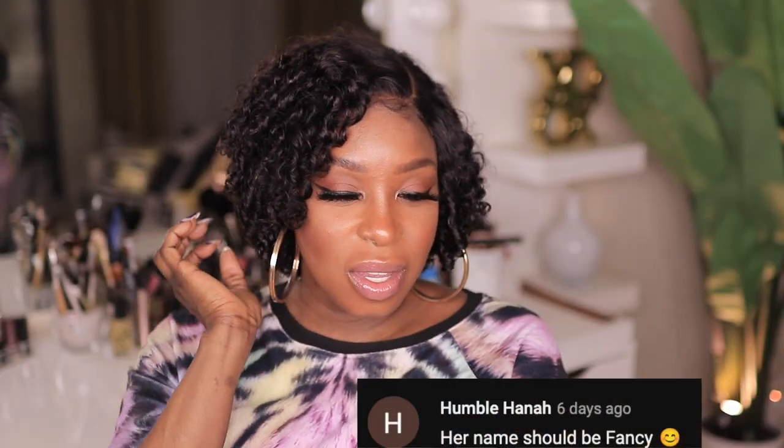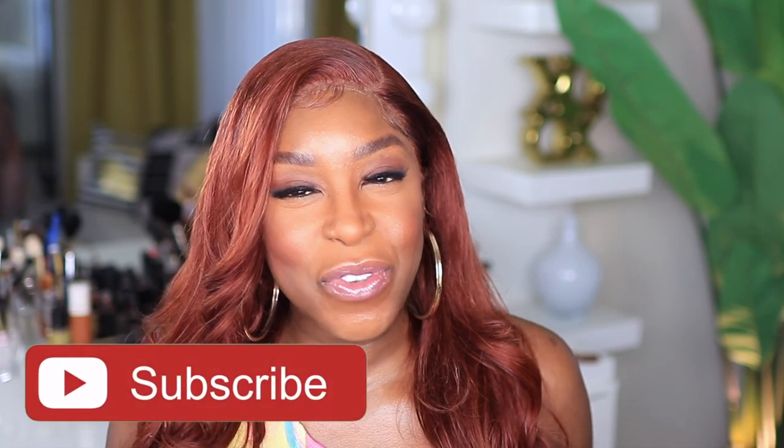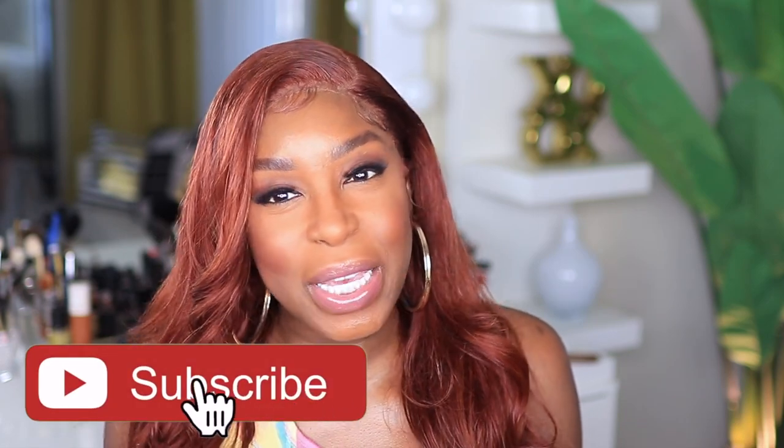Before we get out of here, I'm gonna need your help naming this unit — go ahead and leave your name suggestions in the comment section. I did pick a name for the unit from my last video; the new name and the person who submitted it will be listed across the screen. If you enjoyed this video, give it a thumbs up, hit that subscribe button and join the family, and check out this video as well. Until next time, stay blessed — I'll see you in my next video. Take care!